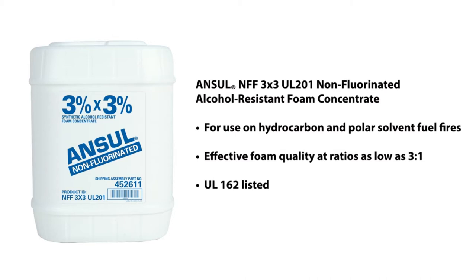Ansel NFF 3x3 UL-201 foam concentrate provides class-leading performance for fire knockdown and control, burn-back resistance, and post-extinguishment vapor suppression.